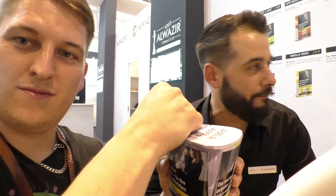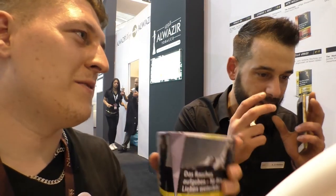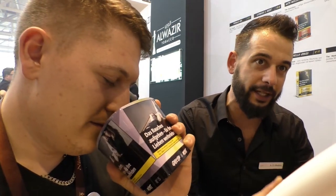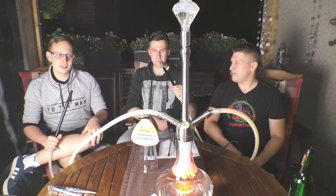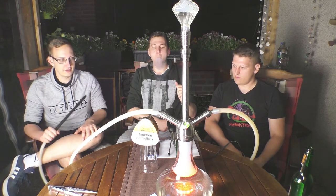Ich brauche sie eigentlich alle gerne. Wenn ich eine nicht mag, kommt der Flavor nicht auf den Markt. Wir benutzen teure Flavors, die kosten auch richtig Kohle – dadurch kriegt man aber einen authentischen Geschmack, es schmeckt nicht künstlich. Bei dem Preis und der Menge kann man da echt nichts falsch machen. Echt gespannt, was da noch alles kommt.